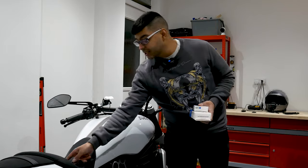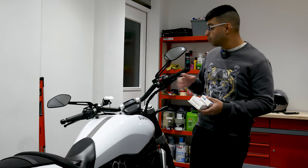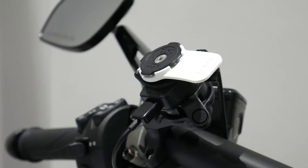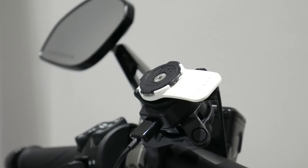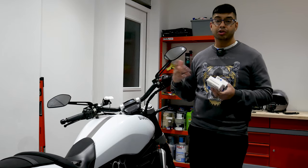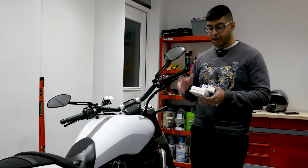Once you've got your phone case, the other two things you need are the Quad Lock basic moto mount, and then there are two upgrade options. You can just go with the basic mount and you're good to go — it'll do the job — but there are two upgrades I'd probably recommend.